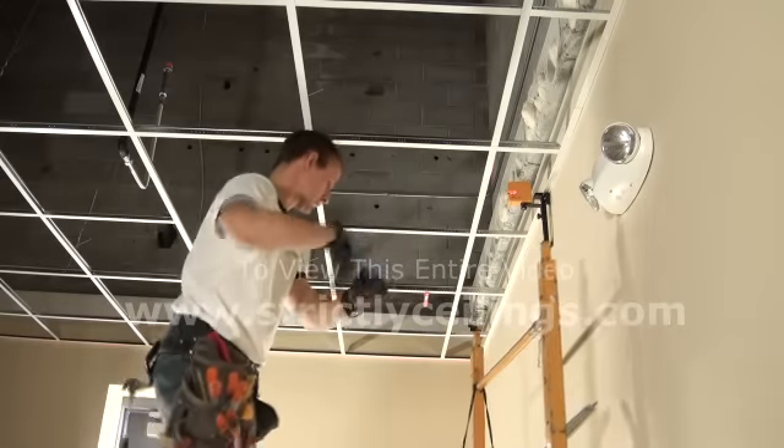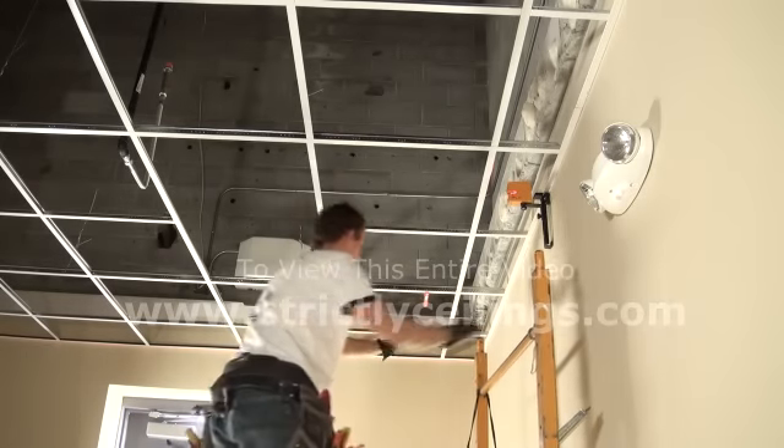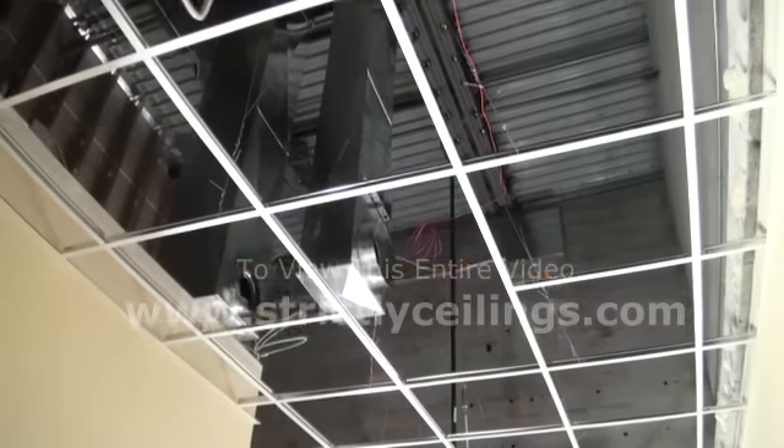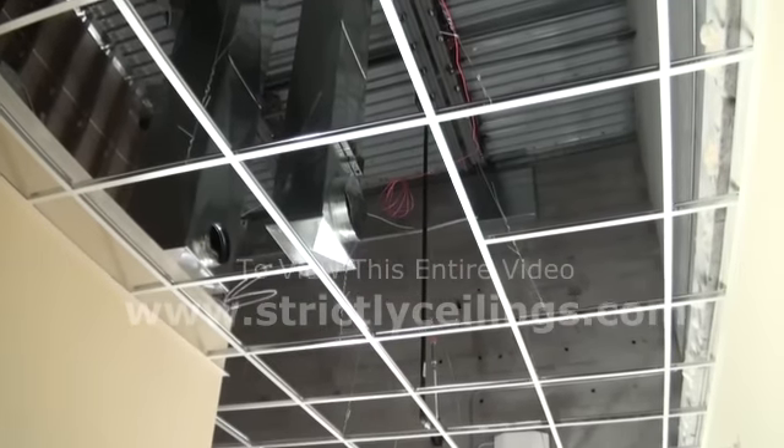Remove all the lines that were used to install the grid. Remove the laser from the wall and you're finished. Let's take a look at this grid job.